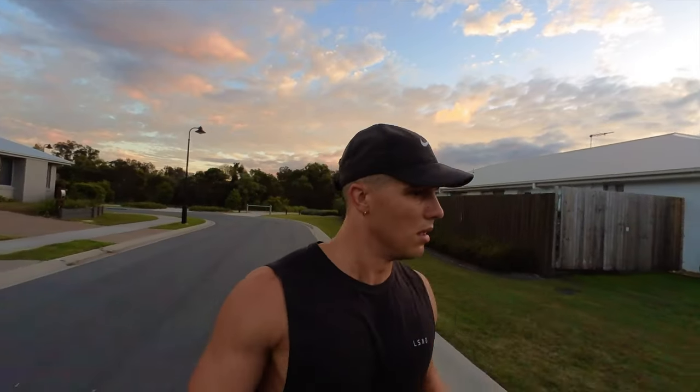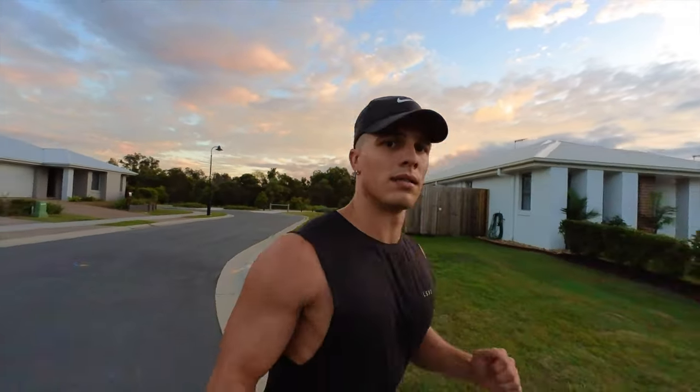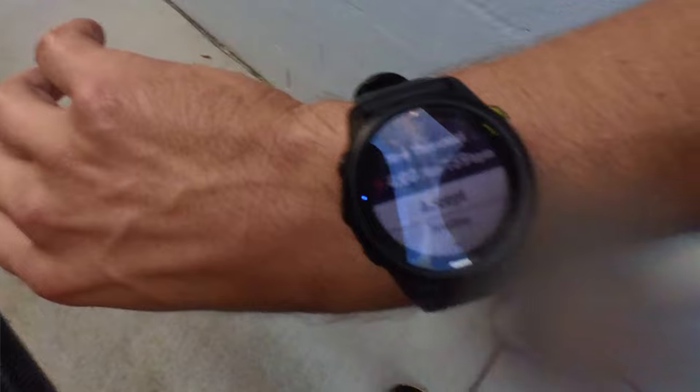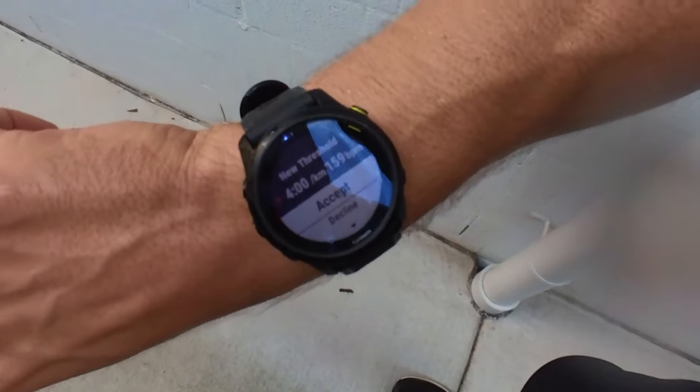Once you've hit the last four-minute interval, the watch will prompt you to do a cool-down — again, this can be as long as you like. I did a two-kilometer cool-down, which is just what I'm used to with my workouts. Once the workout is done, you'll have a new threshold pace and heart rate to accept. Make sure you accept this, because it's really important data you can then use for your future workouts.